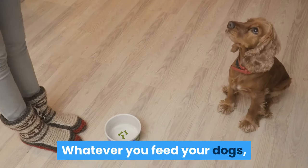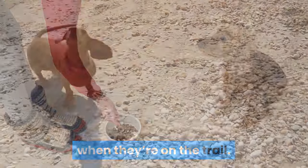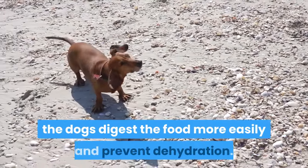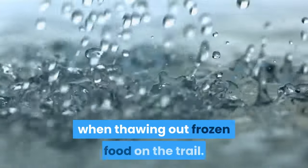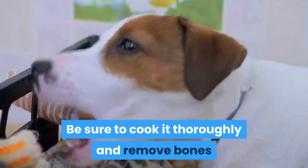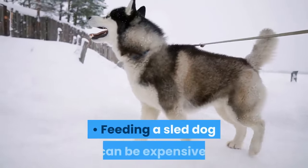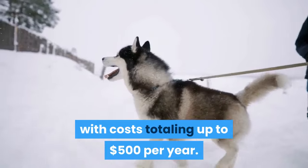Whatever you feed your dogs, they should be taking in around 10,000 calories each day when they're on the trail. Some mushers mix a cup or two of water into the food to help the dogs digest the food more easily and prevent dehydration. Adding water is also necessary when thawing out frozen food on the trail. Many sled dogs also like fish — be sure to cook it thoroughly and remove bones before feeding it to your dogs. Feeding a sled dog can be expensive, with costs totaling up to $500 per year.